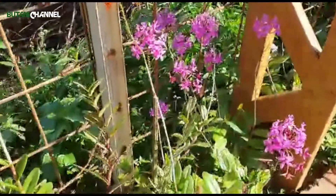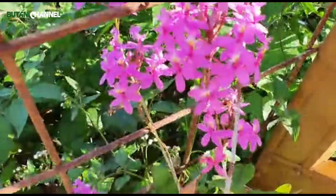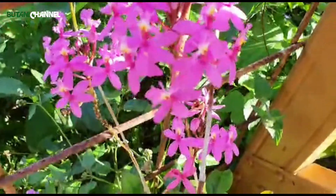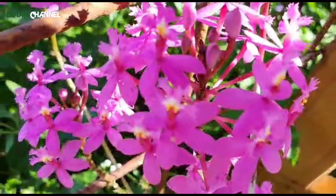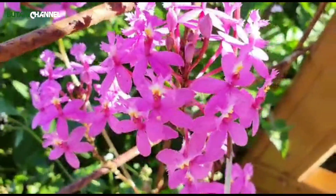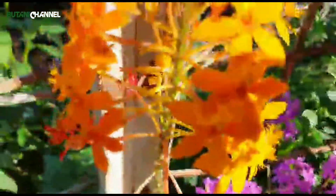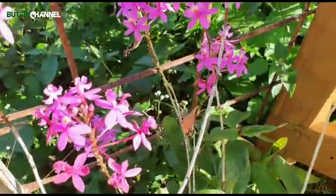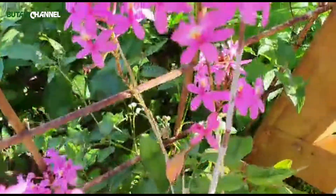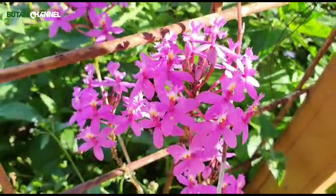Yang ini ungu, cantik ya. Di benang sarinya putih, lucu banget. Jadi ungu tengahnya putih. Tapi kalau yang kuning sama saja. Tapi kalau yang ungu beda, yang ungu dia tengahnya putih, jadi kelihatan lebih menonjol.